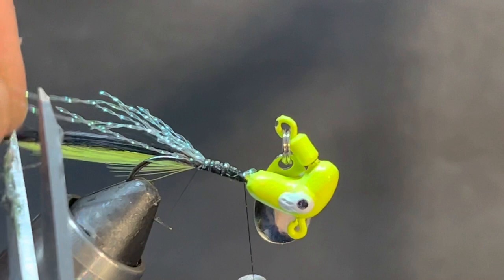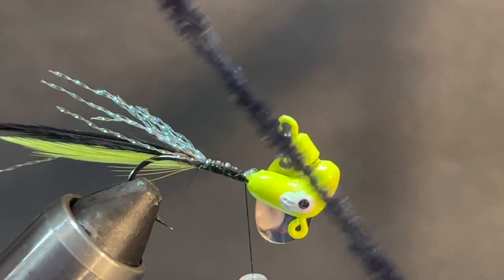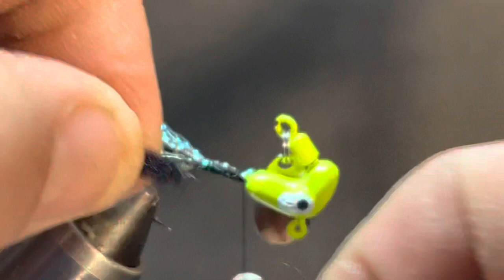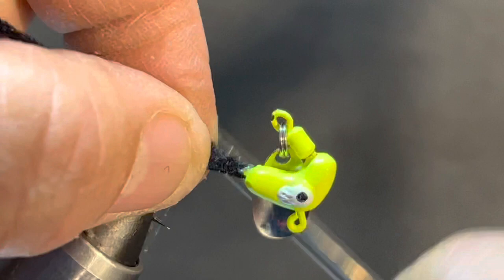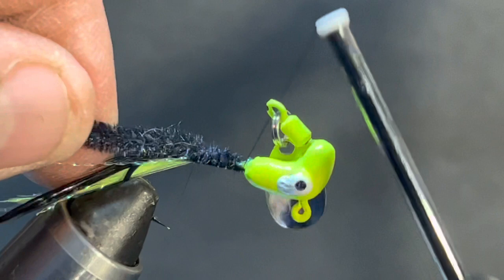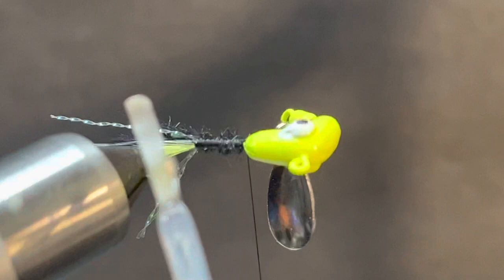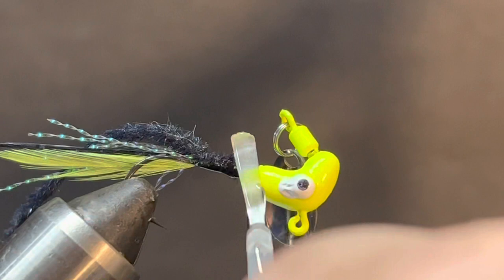Some of that flash back here, just a little bit shorter than the hackle feathers. Now we're going to put in this black chenille - I don't know the name or size of it, it's been laying in my drawer for a long time. Since I don't have much to tie to here to butt up to, we're going to use the thinnest chenille we've got and start it back just a little bit.